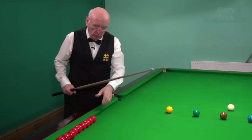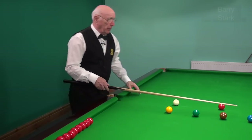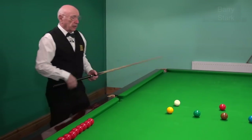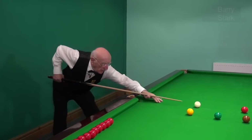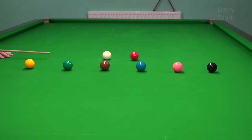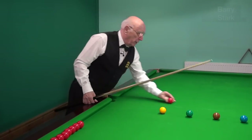The next one is the blue, and here obviously we're not traveling very far at all with the cue ball after it's hit the red, so we could shorten the swing down on the backswing.